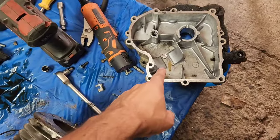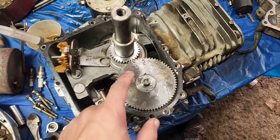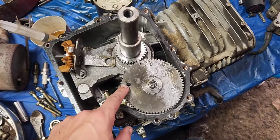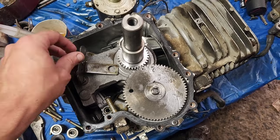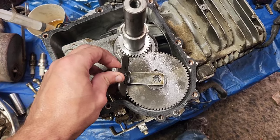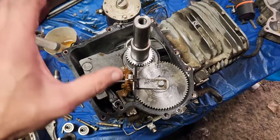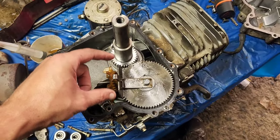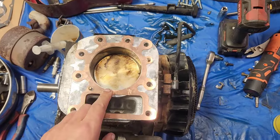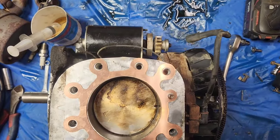I wanted to point this out: this keys into that slot there, and Briggs did think ahead when it comes to this. If you take that dot and line it up with that dot, that dot lines up in line with the center of this. Come over the top of that dot and drop it on — that puts you in line. Then you just drop your bottom on. From here it's got a little bit of wiggle room and it should self-align from there.